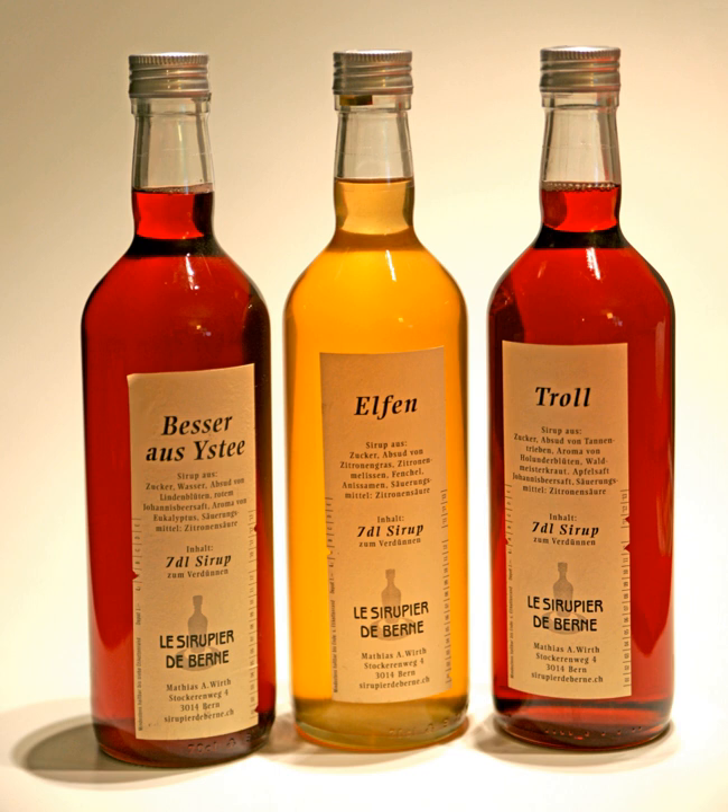In cooking, a syrup or sirup — from Arabic shrab, shirab meaning beverage or wine, and Latin sirupis — is a condiment that is a thick, viscous liquid consisting primarily of a solution of sugar in water, containing a large amount of dissolved sugars but showing little tendency to deposit crystals.